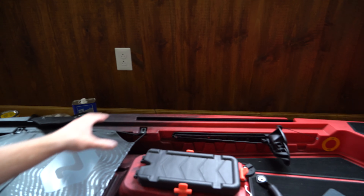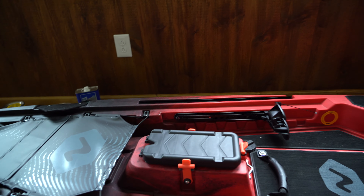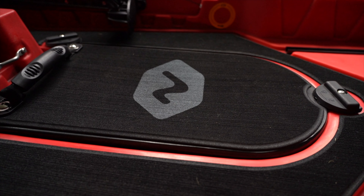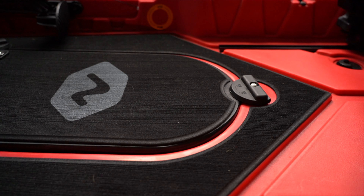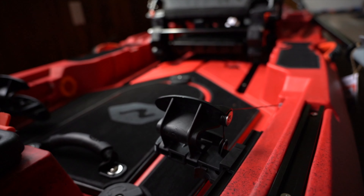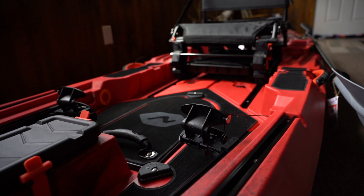That pretty much covers the two storage units up front. We also have this floor decking — it's like sea deck, that foam sort of accent, so it's really soft on your feet when you're standing up. Now what we're going to talk about is actually these foot pedals, because this is where you're going to be steering your kayak.